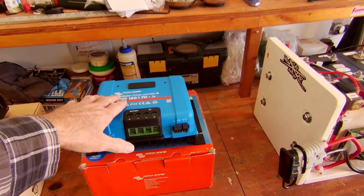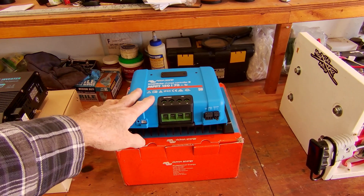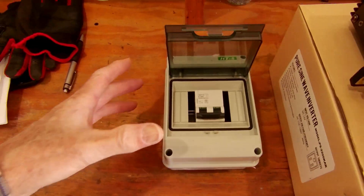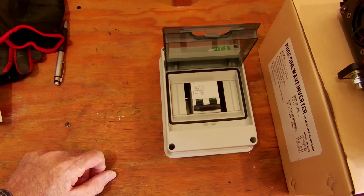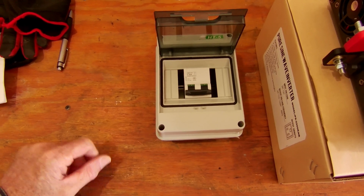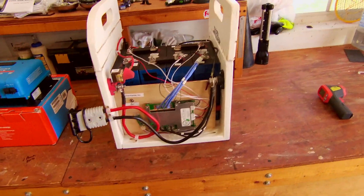From the solar panels to the solar charge controller, I need a way to disconnect the wires or cut the power off. The way I've done this is with this circuit breaker — I'm not really using it as a circuit breaker since it's not strictly required, but I'm using it as a cutoff so I can just cut the power off from the solar panels.